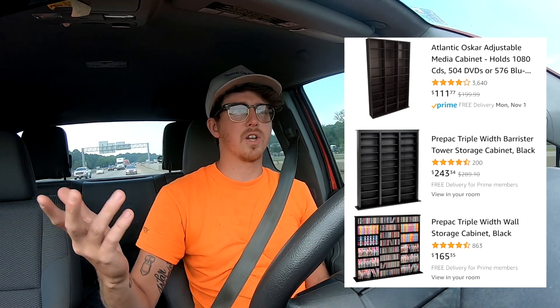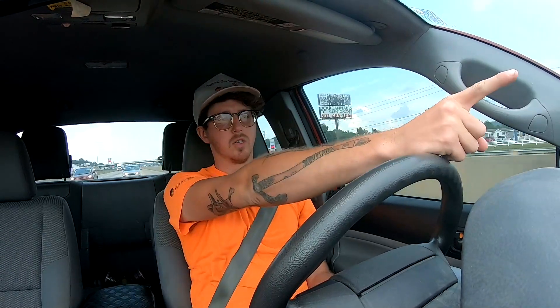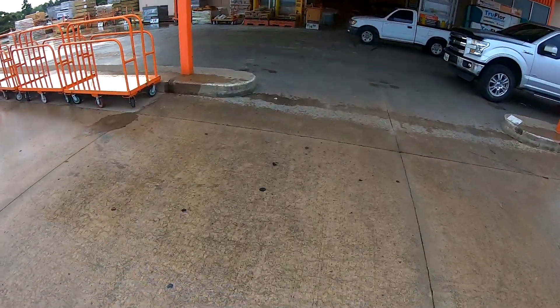I don't want to spend a lot of money. When you're talking about building an eight-foot by six-foot shelf, look one up on Amazon and you're gonna see a hundred dollars, a hundred fifty, two hundred dollars. I'm going to try to build one for under fifty dollars. I might get right at fifty dollars, but we're gonna try. And I'm gonna show you how at Home Depot. It rained like crazy the past five minutes, just poured rain.